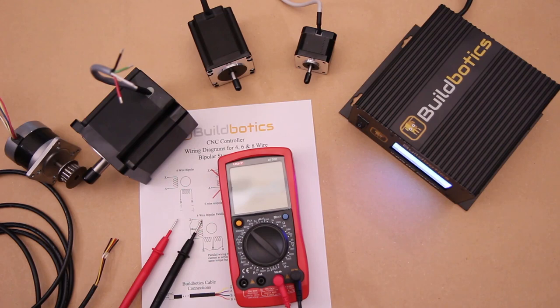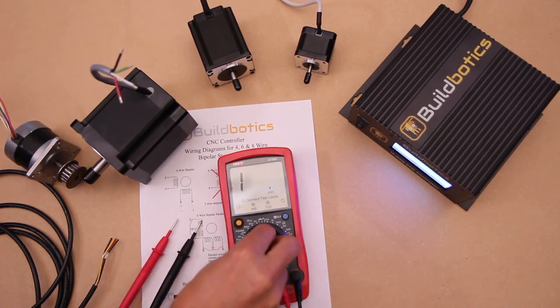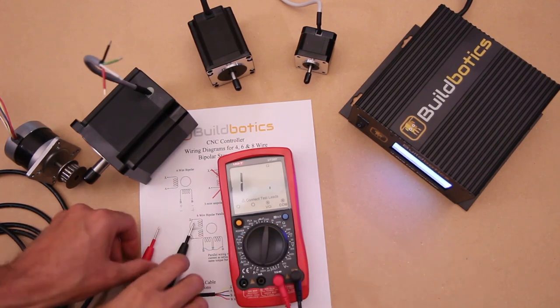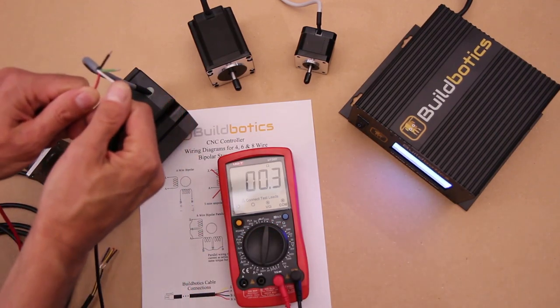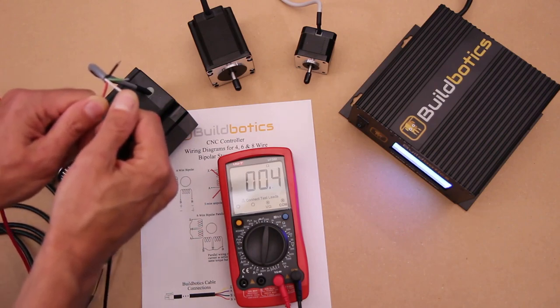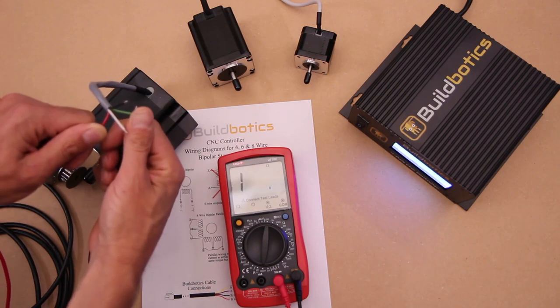You can also use a multimeter to find the phases. Turn on your multimeter and set it to measure resistance. Then connect the leads to two of the motor wires. If they are in the same phase, your meter will measure a small resistance. If there is no resistance, they are not in the same phase.